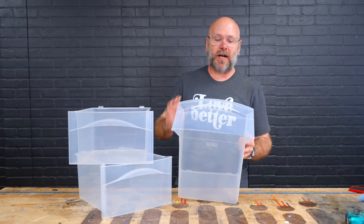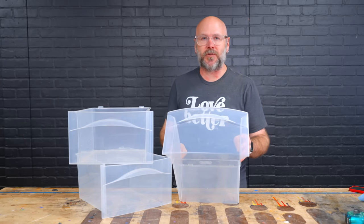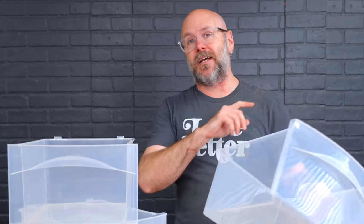Right now I want to work on adding a little bit of flair to the drawers. But before I do that, I'd like to tell you about today's sponsor, Squarespace.